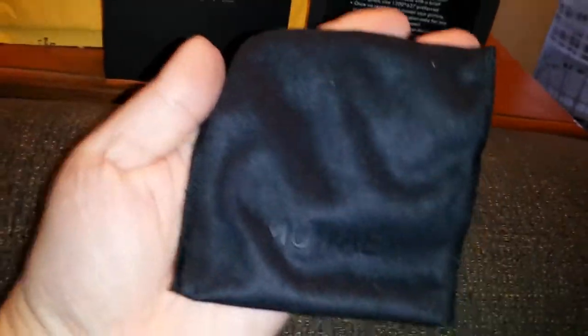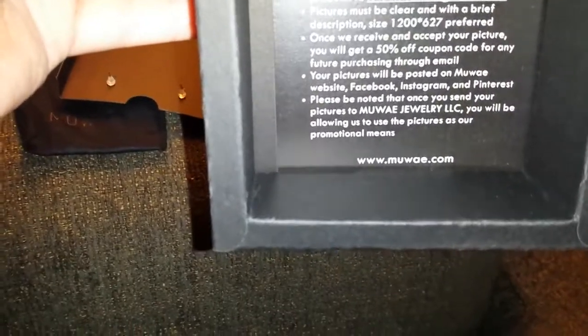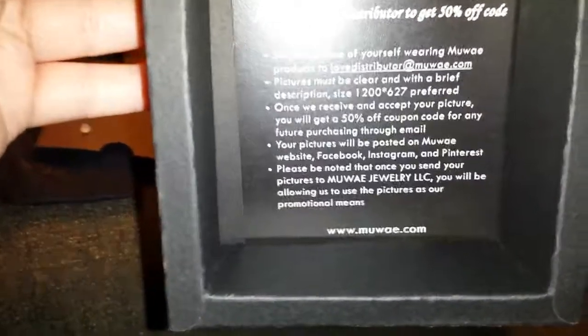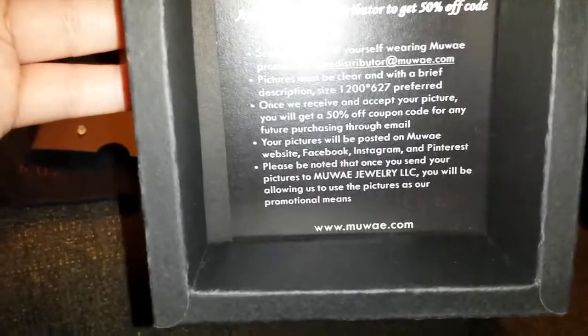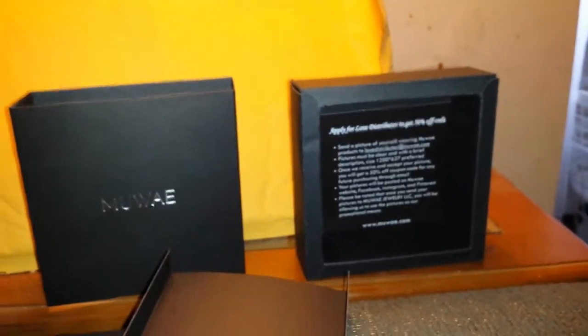I will post all their information below. There's a little bag included — look at that, got a little fancy bag you can put them in. So if you apply to be a love distributor to get 50% off, send a picture of yourself wearing Muwae products. Pictures must be clear and with a brief description. Once they accept your picture, you get a 50% off coupon. Who doesn't like 50% off? Right here — I like any kind of percentage off. I would definitely go check that out. Check out their products — they're gorgeous and so worth the money.